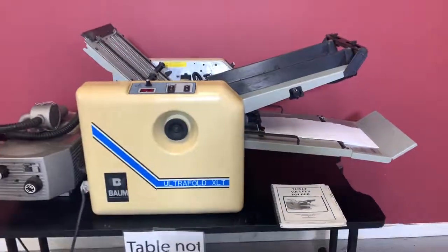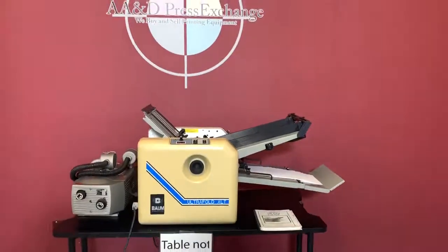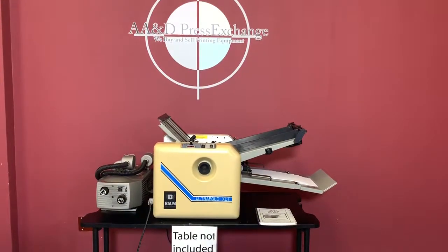Again, up for auction is an Ultra Fold Bom XLT air vacuum fed folder.